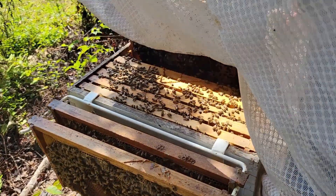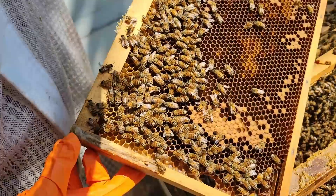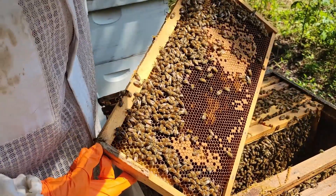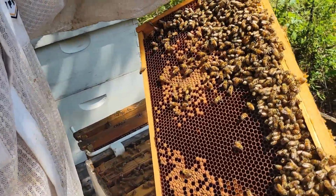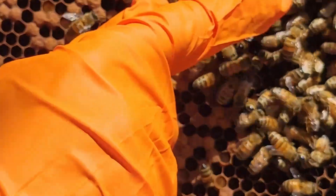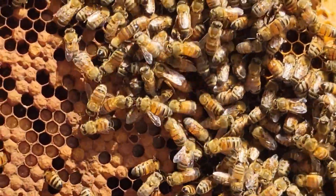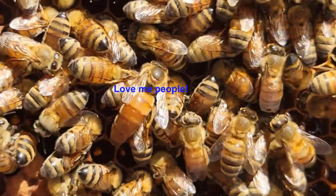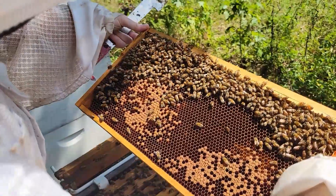All right guys, come over here Caleb — on this side, this is where the sunlight is. All right, we get to see a treat. We're playing find the queen — unless she happened to crawl down to the bottom medium. She was just here, let's see if she's on the other side. She's right there! There's the queen, and this is Beta. Get a nice close-in on her. Isn't she beautiful? They're crawling around.